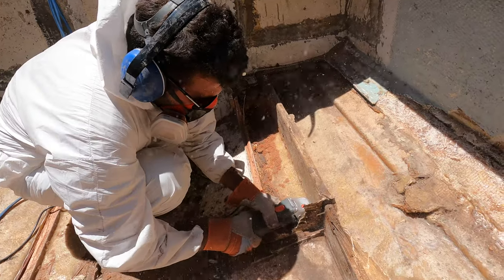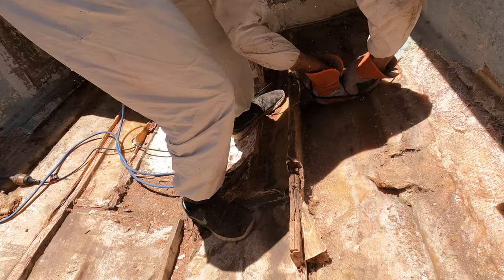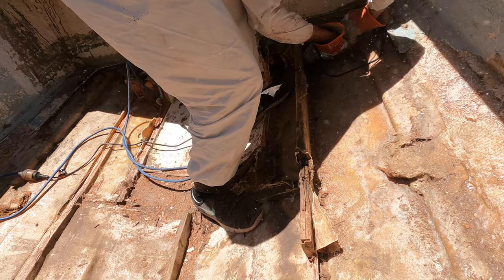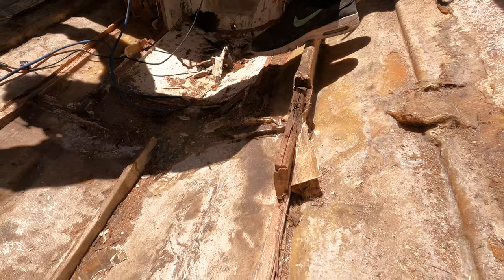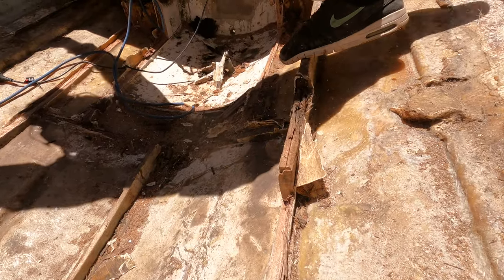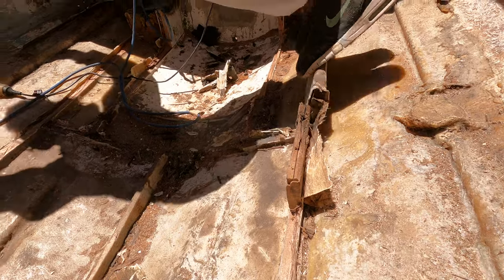There definitely were areas where the wood was damp, but most of it was actually pretty dry, so it was quite hard to cut through — this did take quite a bit of time. I think I might have to cut a bit more. No, that's fine — we've got it.